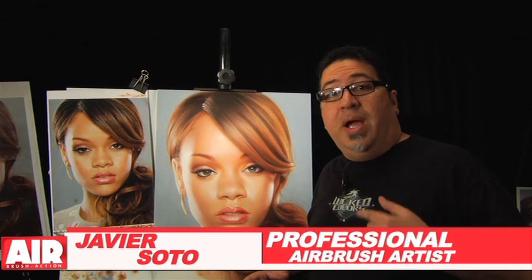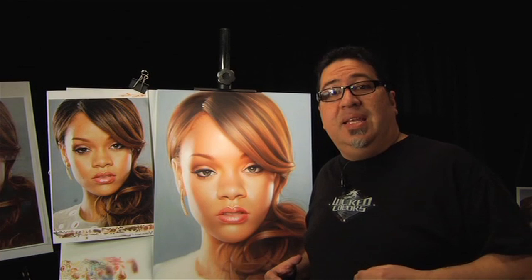Hi, I'm Javier Soto, and I'm going to show you my approach to painting a portrait from start to finish with some of the techniques that I learned in my 27 years of experience.